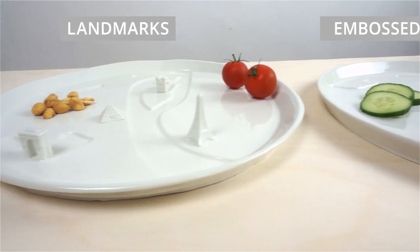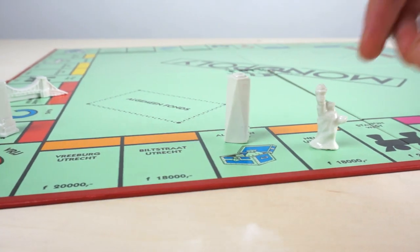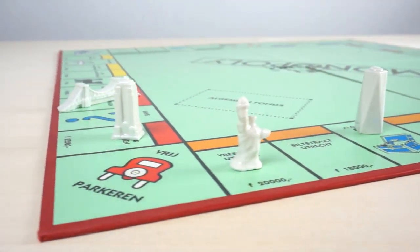The plates are available with landmarks and without. We also offer the landmarks in a separate set, perfect for any board game.